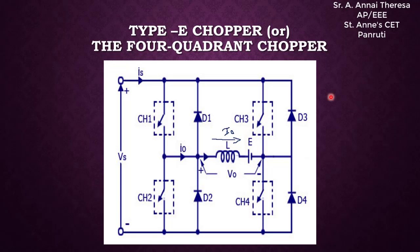Welcome to the power electronics course. Today we are going to see about the Type E chopper. In the previous videos, I taught you about the Type A, Type B, Type C, and Type D choppers. Type A and B choppers are called one-quadrant choppers and Type C and D choppers are called two-quadrant choppers. The Type E chopper is called a four-quadrant chopper.